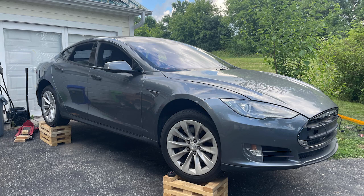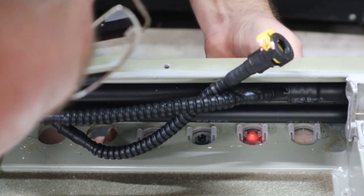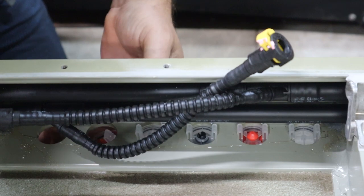Once again, we're repairing this 2013 Tesla Model S battery pack. Today I'm installing the new umbrella valves. These are an upgraded version versus what was in the car before.